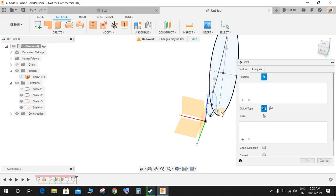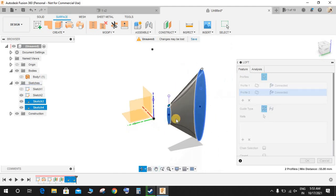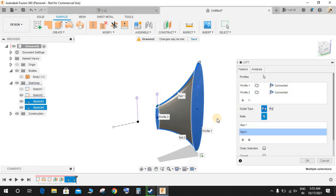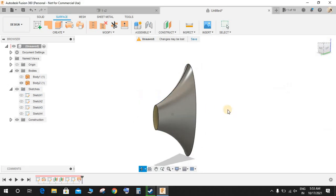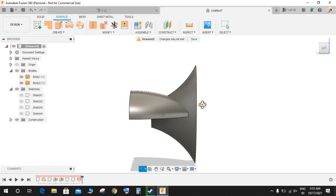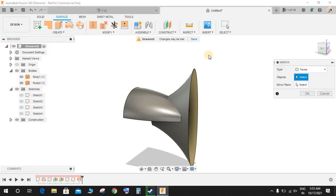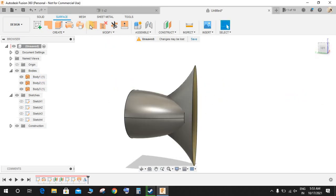Hide the first revolve body we created. Now go to Loft and select this profile and this one to create a loft between them. Go to Rails, set the guide type to Rails, and select this profile and this one so it gets lofted accordingly, then press OK. Bring back the first body, go to Create > Mirror, select this face, set the mirror plane to the bottom plane, and press OK.